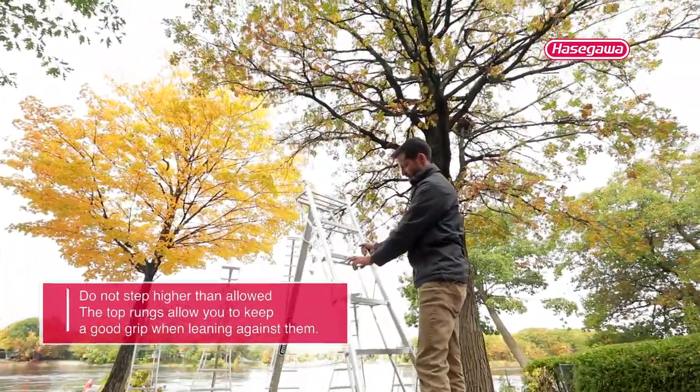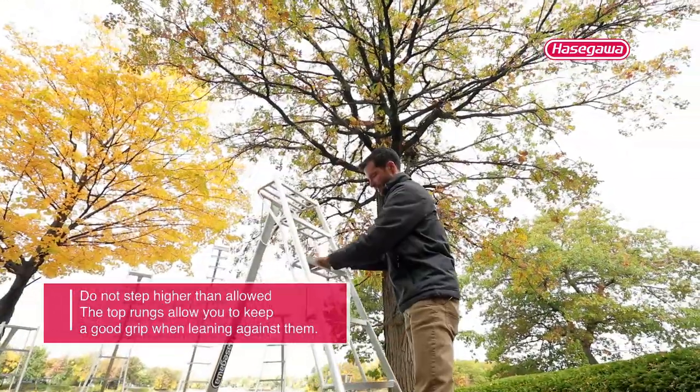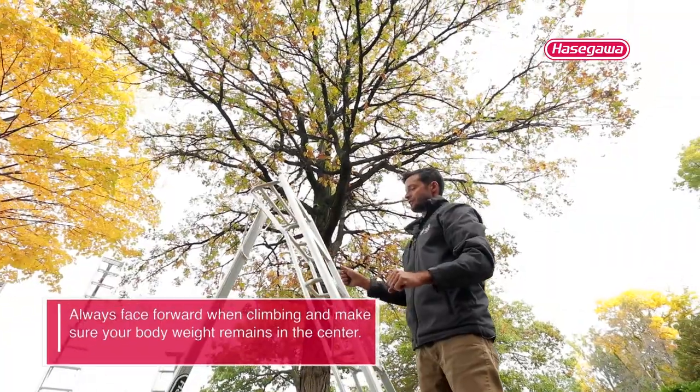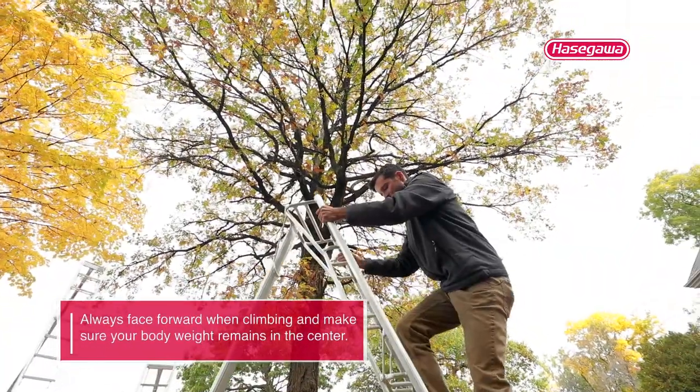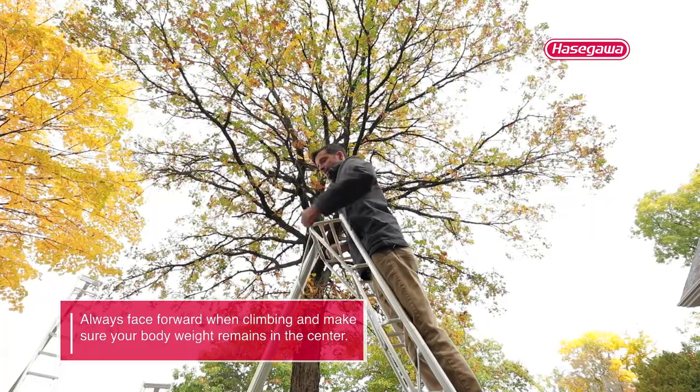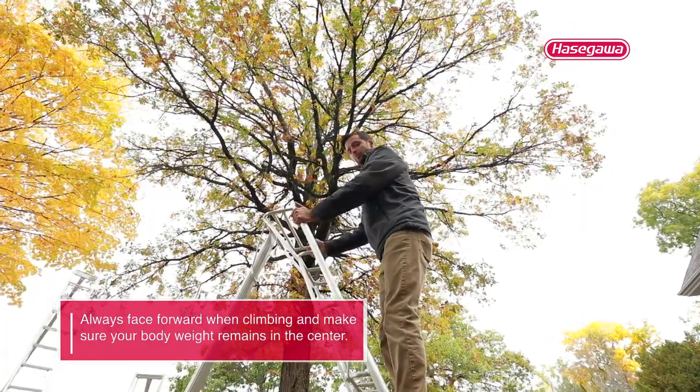We have a rung here that says do not stand above this height. You can put some tools on the top of this ladder whenever you're working. Keep your weight balanced between the rails. It is okay to lean out a little bit naturally, but do not do anything too crazy.